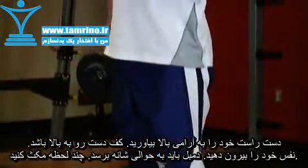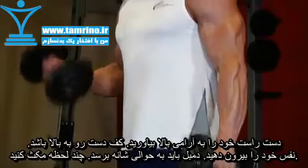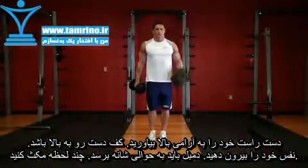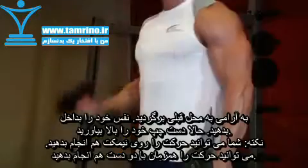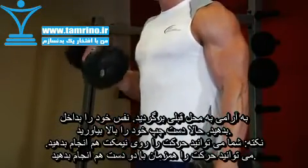Keeping the upper arm stationary, exhale and curl the weights while contracting your biceps. Continue to raise the weights until your biceps are fully contracted and the dumbbells are at shoulder level. Hold the contracted position for a brief pause as you squeeze your biceps. Then inhale and slowly begin to lower the dumbbells back to the starting position.